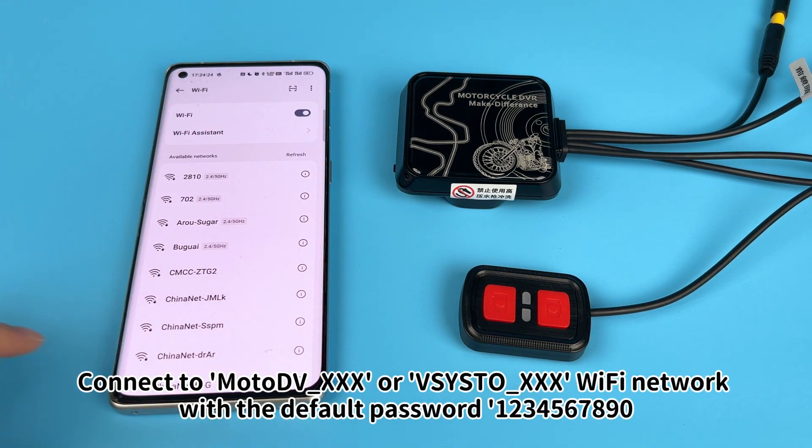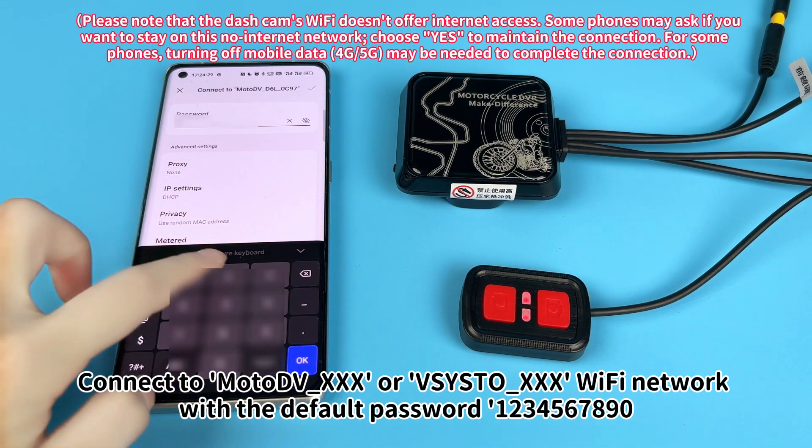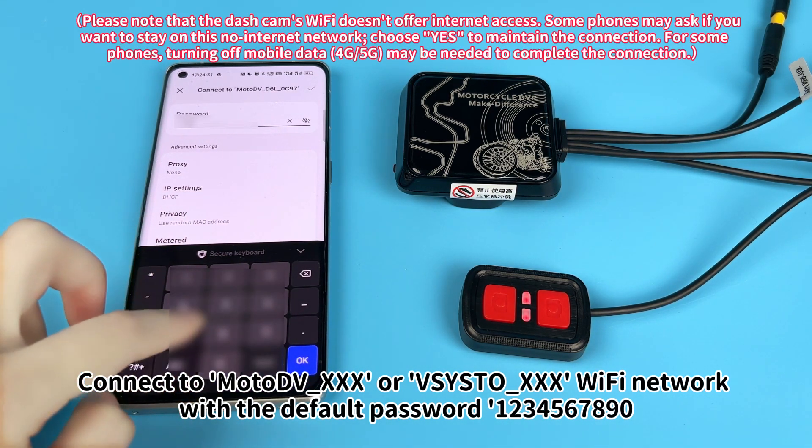Connect to Moto DVXXX or VistoXXX Wi-Fi network with the default password 1234567890.